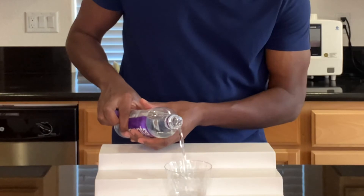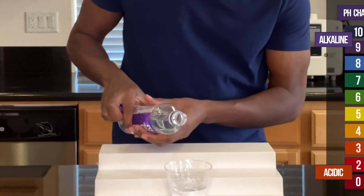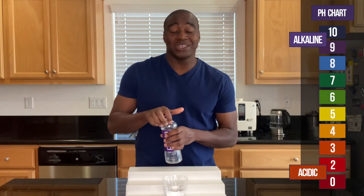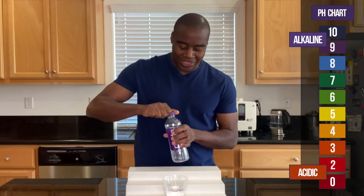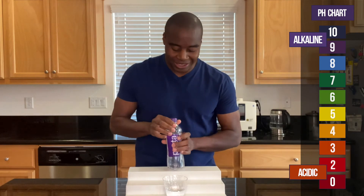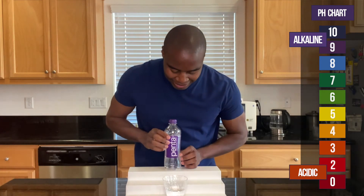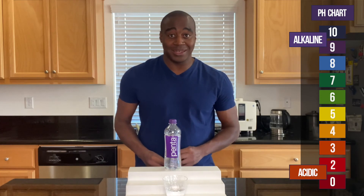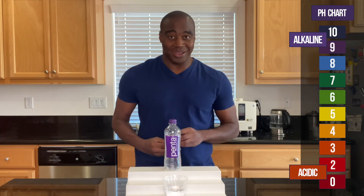Of course, y'all already know, if we see a red, orange, or yellow, that means that this is acidic. However, if we see a blue, a purple, or a dark purple, that means it is alkaline. Green is neutral. And if this shows alkaline, I'm going to test it to make sure that it actually is a true alkaline.